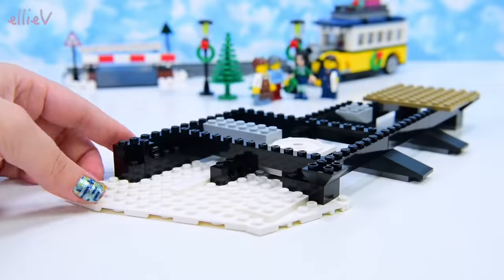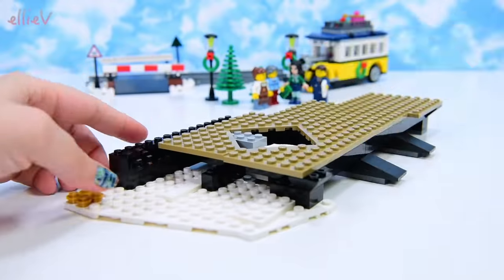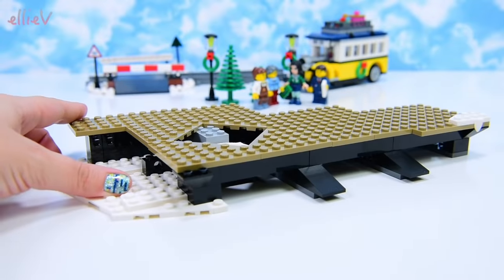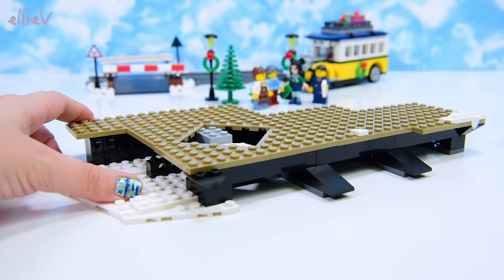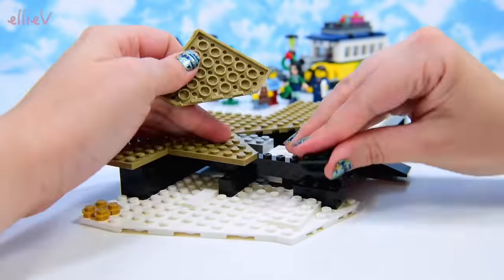Now you can see that the platform sits up off the ground, because it has to be at the height where the train doors are, and also because of snow, I suppose. We've got some drippy, melty bits of snow here on the edge of the station — that's so decorative, what a fabulous use of LEGO.